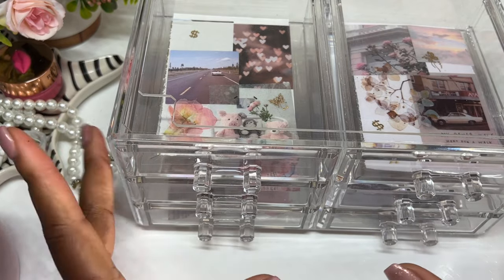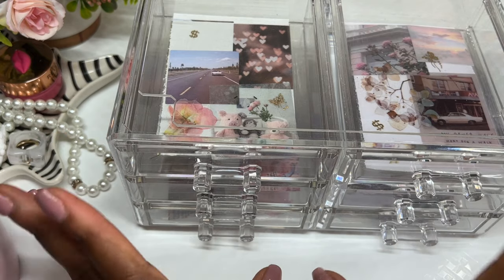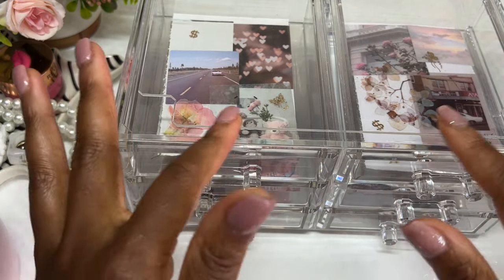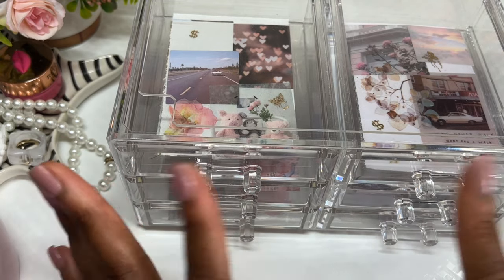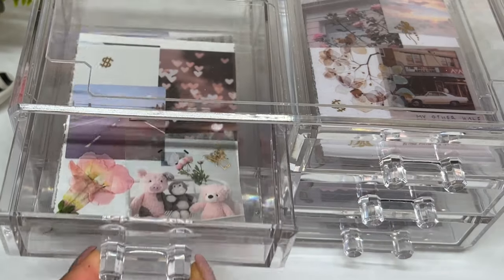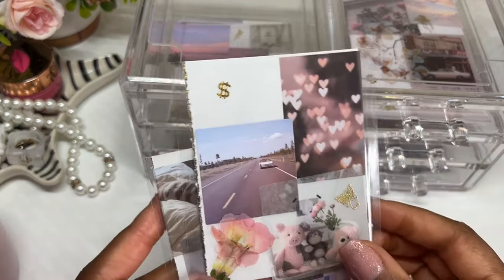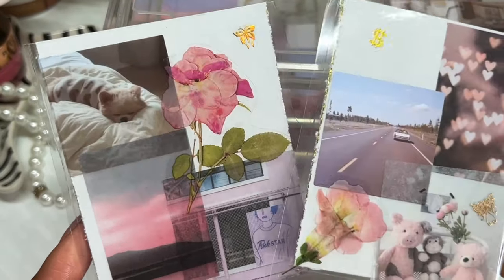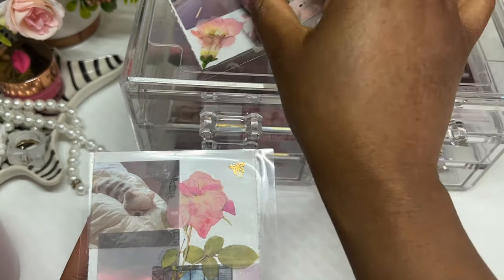Everyone is doing their cash stuffing videos a little bit differently — taking little boxes and pushing envelopes inside them — but I wanted to do something more on the aesthetic DIY side. So I've created my very own DIY mood board cash envelopes, and I've sized them out so they fit perfectly in this acrylic drawer. This is usually used for makeup, but I decided to declutter it and repurpose it for my cash stuffing journey. I absolutely love them — I haven't seen anyone make mood board envelopes like these.